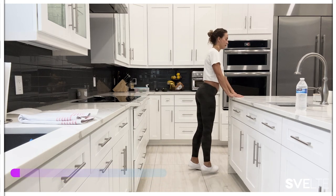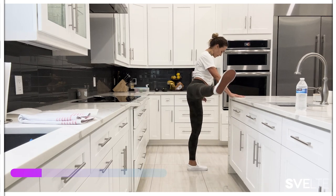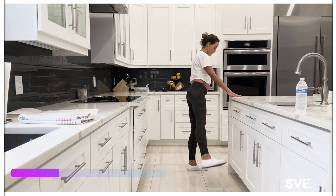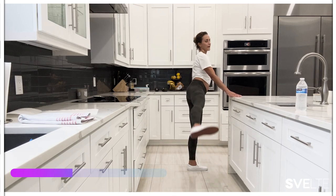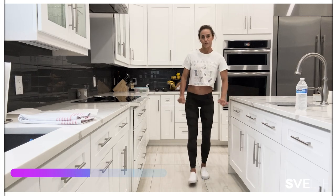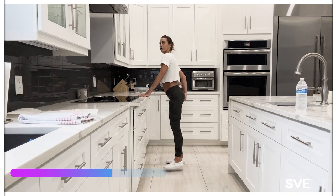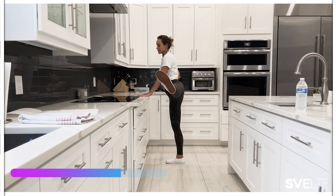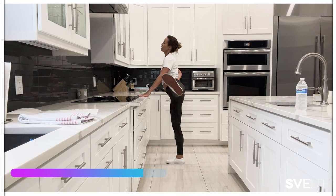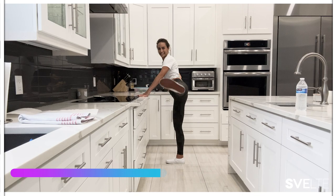Big, big step. Really reach. Really feel like you're grounding down. Switch sides — I'm just going to turn around for you so you can see this side. Reaching. 15 seconds. Really push through that heel. Roll your tailbone under. Breathe here. Into the nose, out through the mouth. How nice is it to be in the kitchen, right?